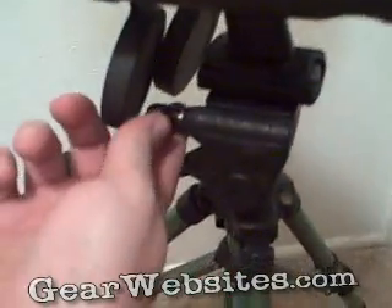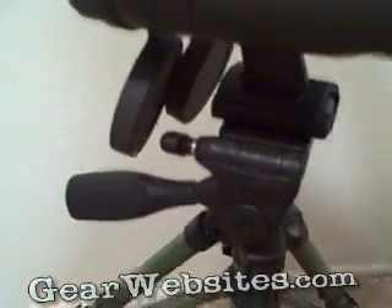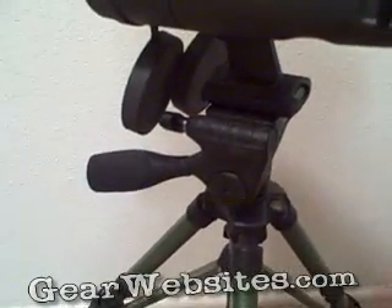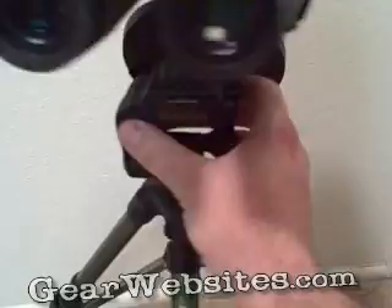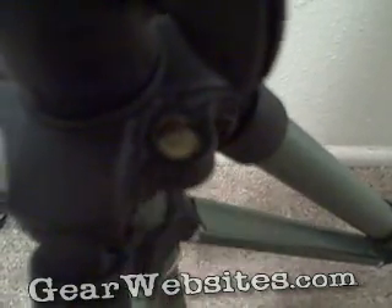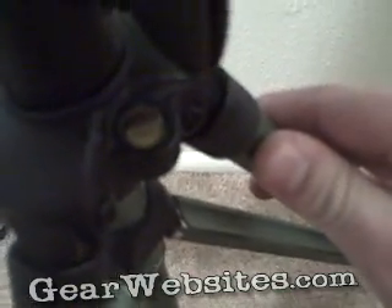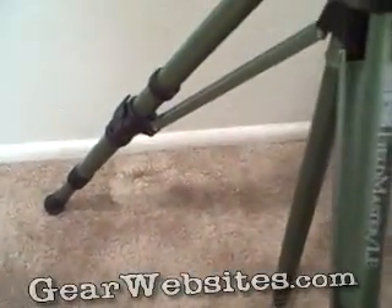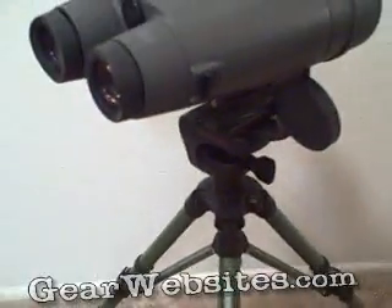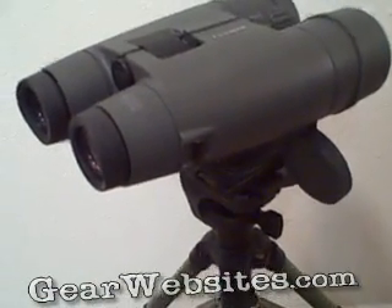It also has a pivot adjustment — if you undo this, the binoculars can tilt left or right to help level them up. There's a little bubble level on the top of the tripod itself to help with that as well. There are also adjustment knobs that allow you to raise or lower the binoculars however high you need.